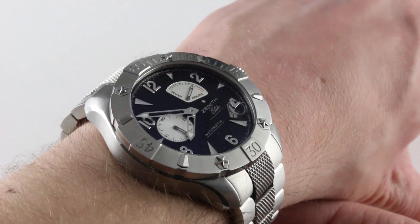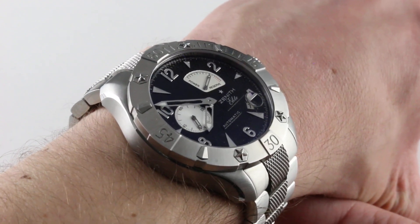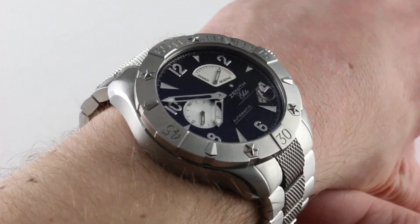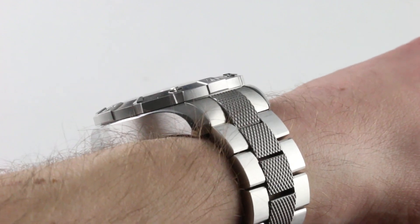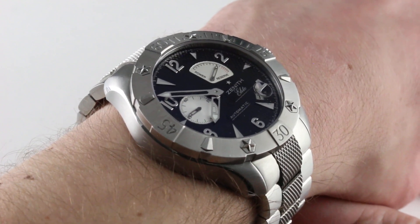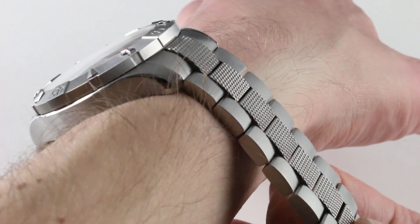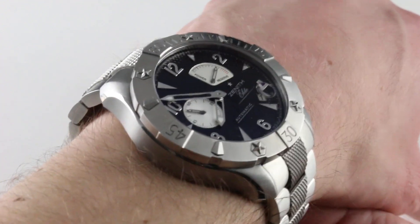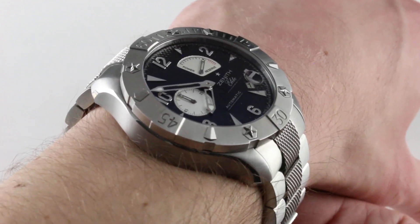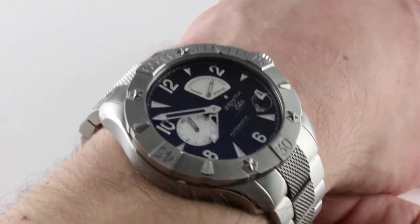This Zenith DeFi Classic certainly falls into that category. One thing you can't deny about the Nataf watches is that a ton of money was spent on them. This watch represents all the money that was put into cases and bracelets and the notion that you could make a big watch fit a small wrist. Alongside Hublot, no one did that better than Zenith during this era. The watch is 43 millimeters across the round of the case, not including the crown.